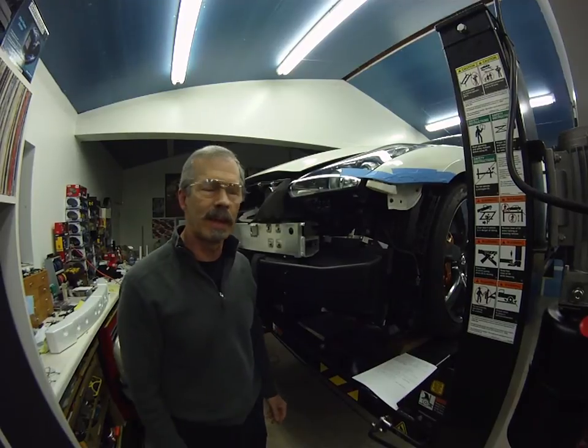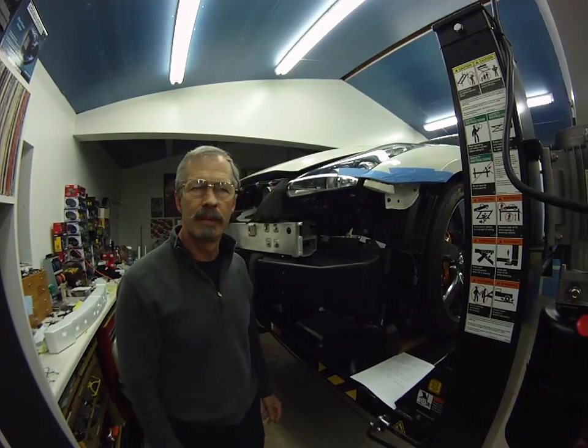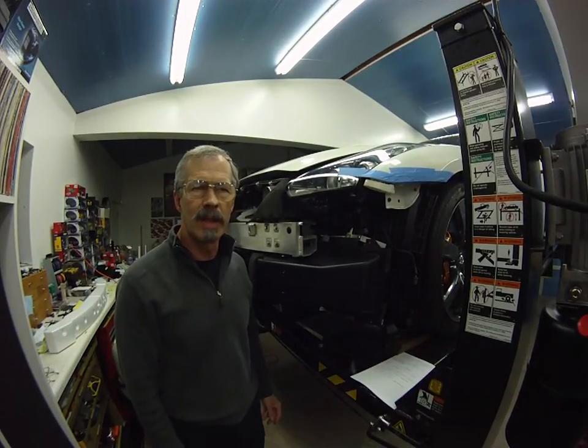Hello again from SpeedZone. Today I'm going to show you how I built my own transmission fluid cooler for the GTR.